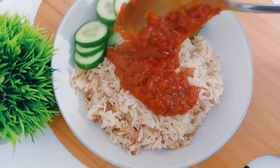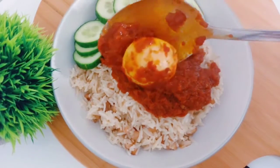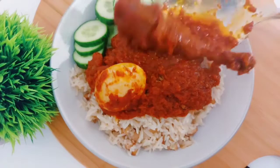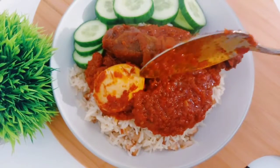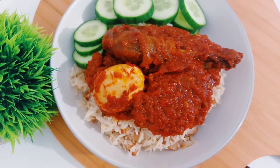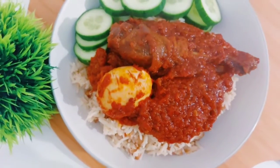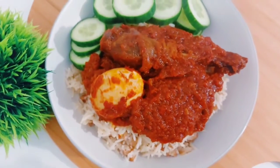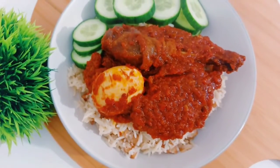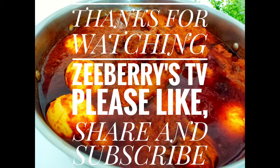Thank you very much for watching — I really appreciate you all for always coming back to watch my videos. If you are new here, please subscribe and turn on the notification bell. I enjoyed my stew with some rice and beans, with a side of cucumber. I hope to see you all in my next video — bye for now!